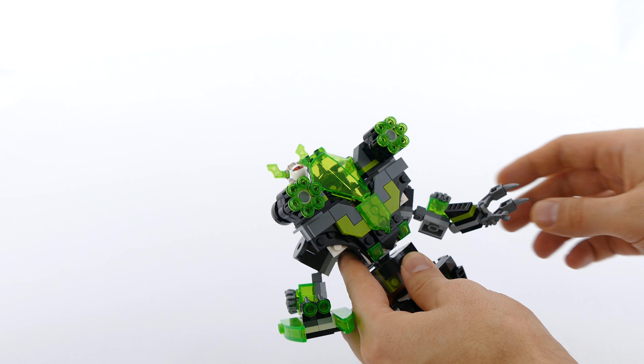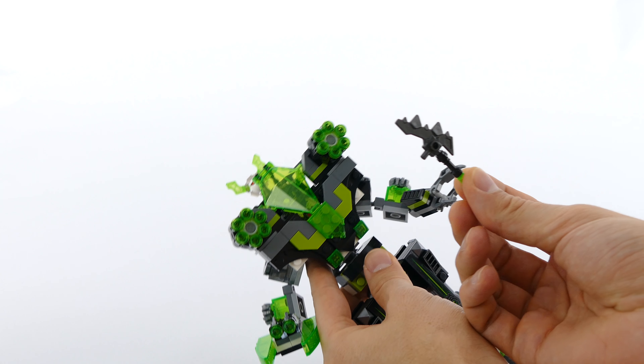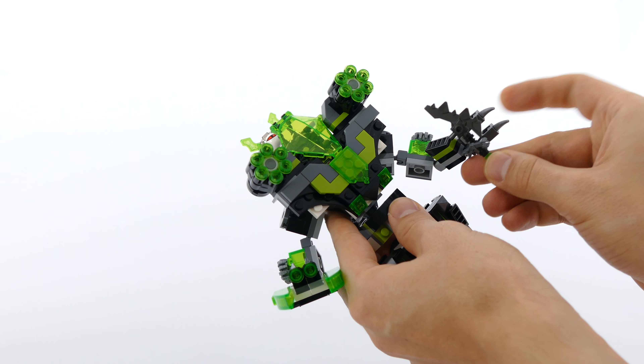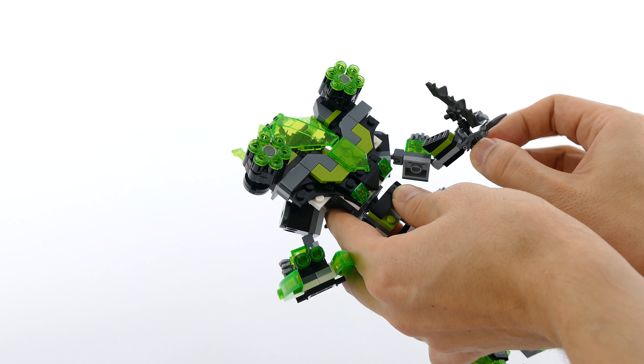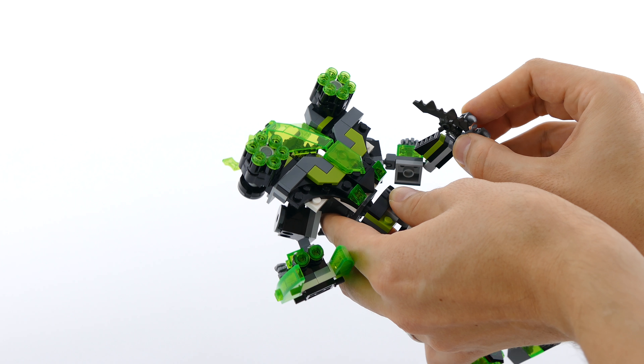Then you can open the fingers, and here I just drop Berserker's axe, which the Colossus can hold without any issues, like so.